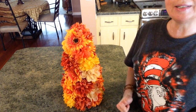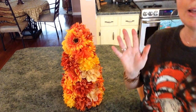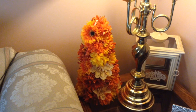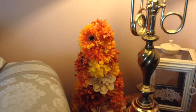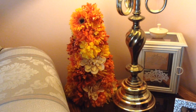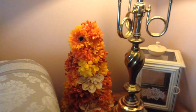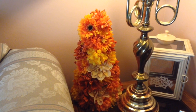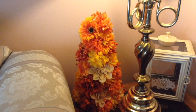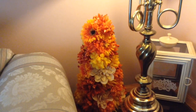If you enjoyed this video, please give it a big thumbs up and subscribe to my channel. Until next time, bye guys. Okay guys, I'm back in my living room, and as you can see, I really think this turned out beautiful. It gives such a fall look — I really do love it. And it was super easy to make with all Dollar Tree flowers. If you enjoyed this video, please give it a big thumbs up and subscribe to my channel. Until next time, bye guys.